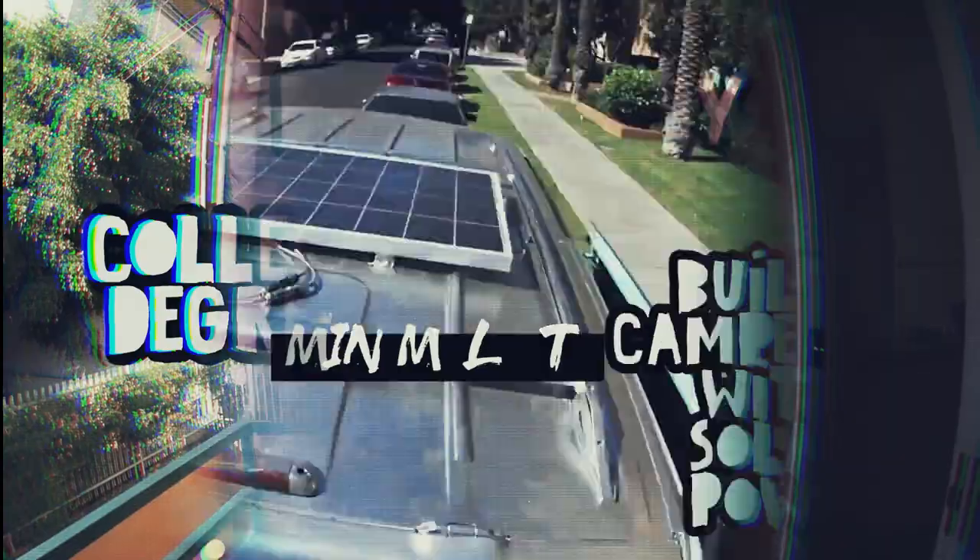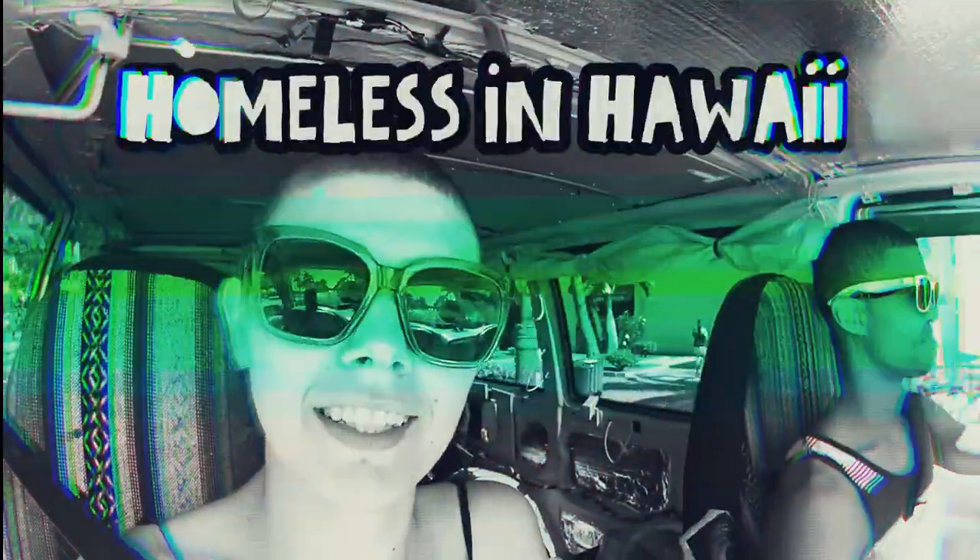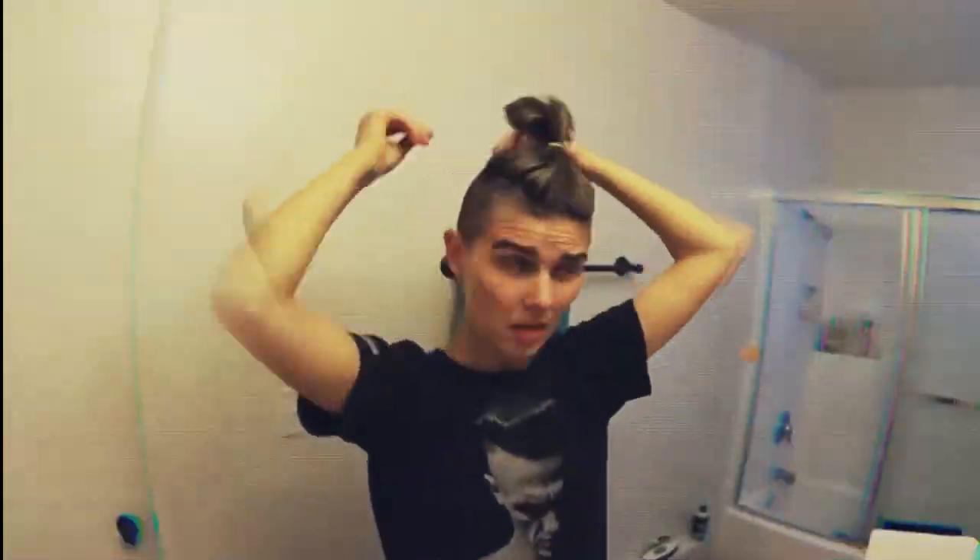All right, today we are going to be talking about minimalism and being an artist. This is a very specific, teeny tiny little area of people who want to be minimalist and they're also artists. Since I am an artist and I'm also a minimalist, I know what you're going through.